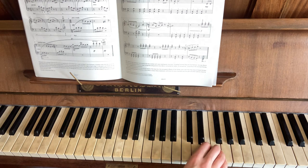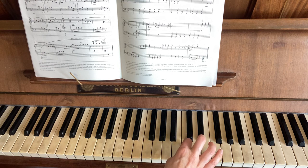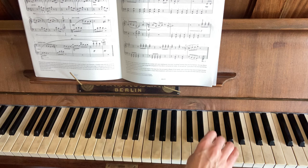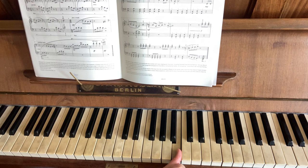F, E, D, and then 4 and 4. So C, D, B. Rhythm-wise: 1 and 2 and 3 and 4, 1, 2, 3, 4 and 1 and 2, 3, 4.